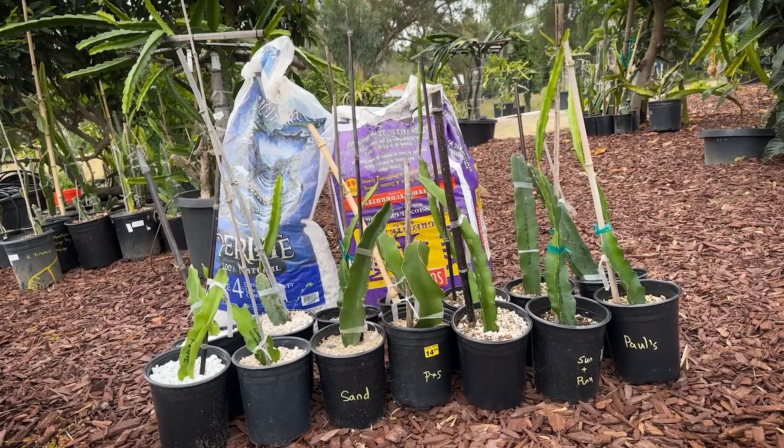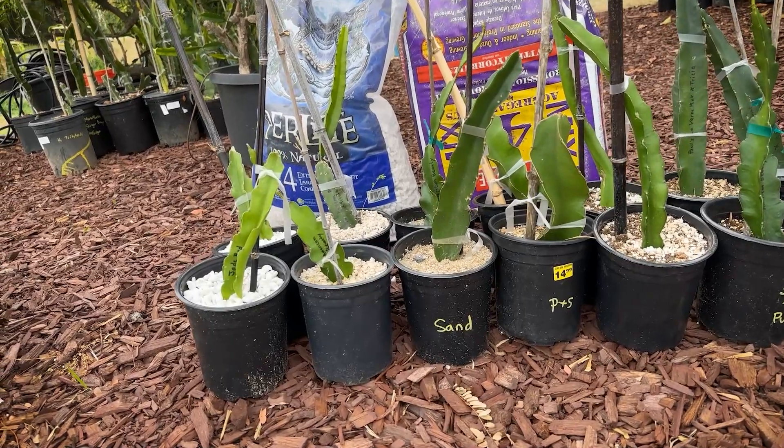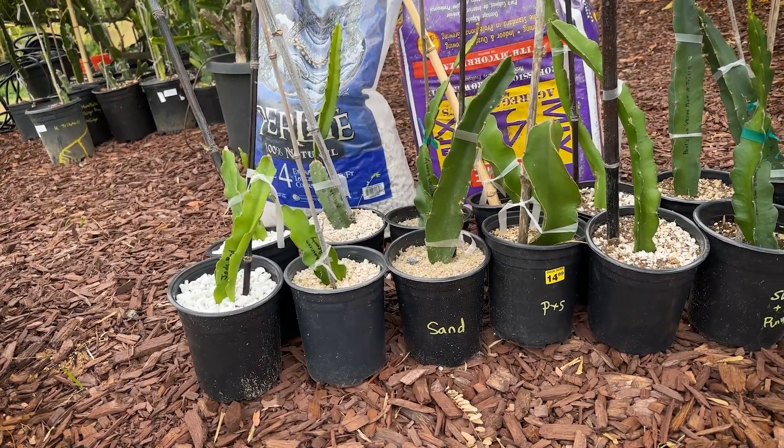Hey, this is Paul, and today I'm going to share my results on a two and a half month experiment where I used four different growing medias to root dragon fruit cuttings.